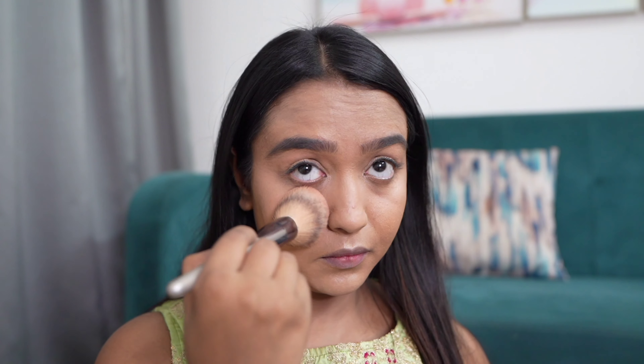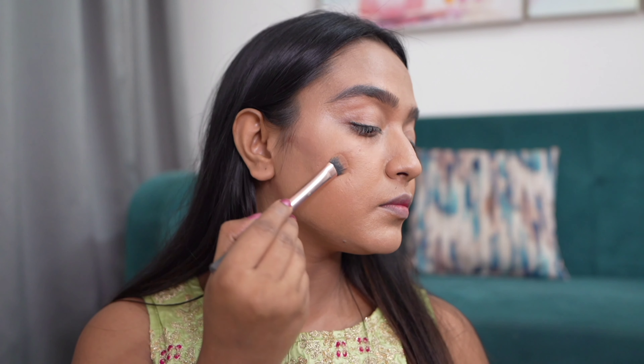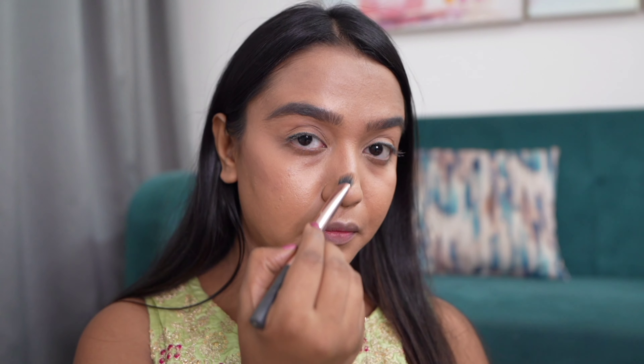Once the concealer is done, we will use our powder and set our base. For my powder today I'm using Lotus Pro Edit powder, which will make my makeup long lasting. Moving on, this is the most important step — we are contouring our face and nose, which will define our features and add dimension.